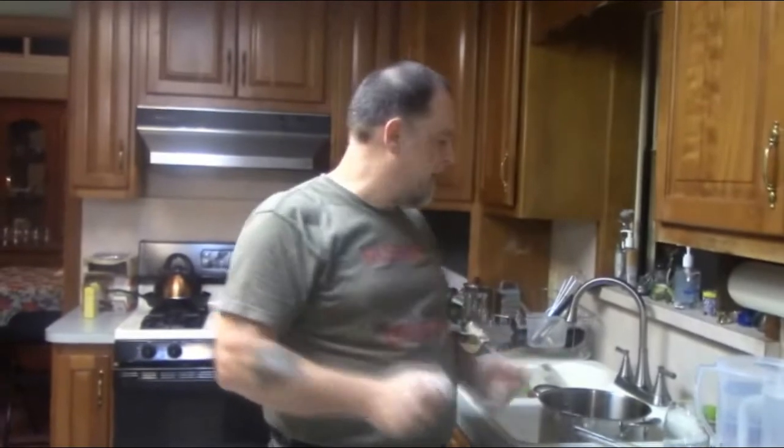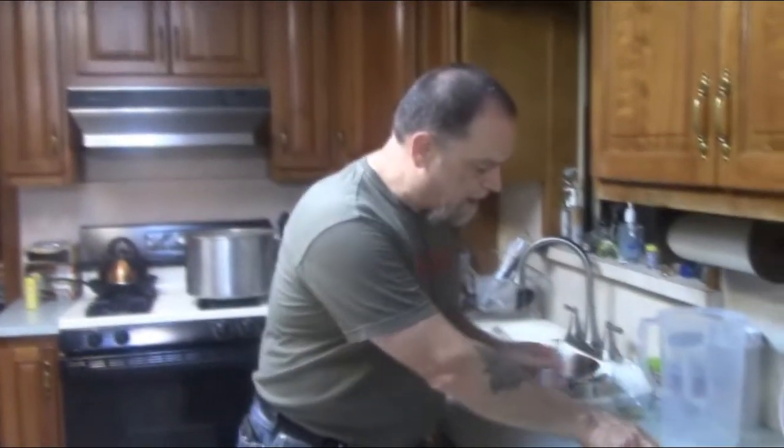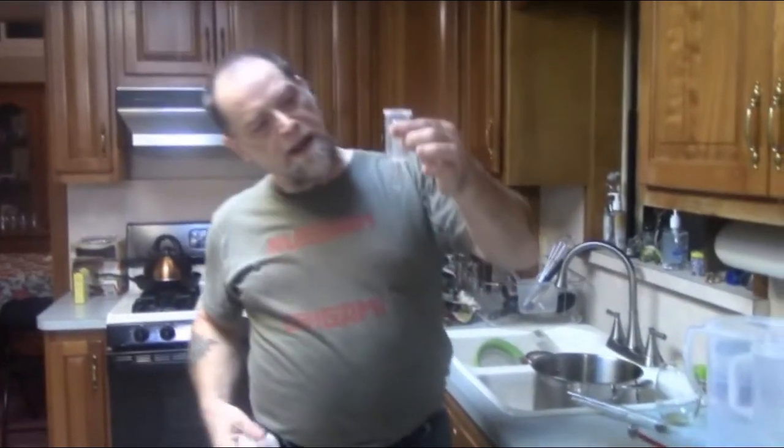Anything that comes in contact with the wort and the fermenter has to be sanitized. Sanitizing is as easy as mixing a teaspoon of Clorox bleach with a gallon of water and soaking your equipment for 10 minutes. We're going to pitch the yeast and put the airlock on - I have it sanitized and stored. It gets filled with a little bit of water to keep the bubbles underwater, and that's what keeps bacteria from getting in as your yeast expels CO2. That's how easy it is to make beer.